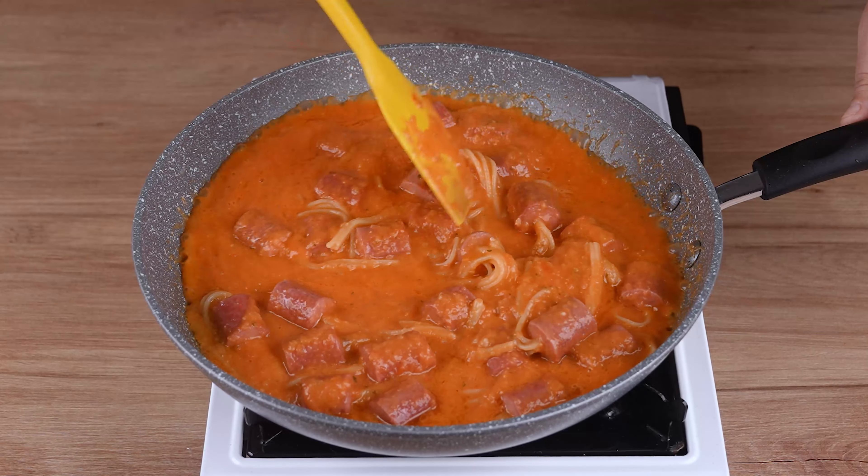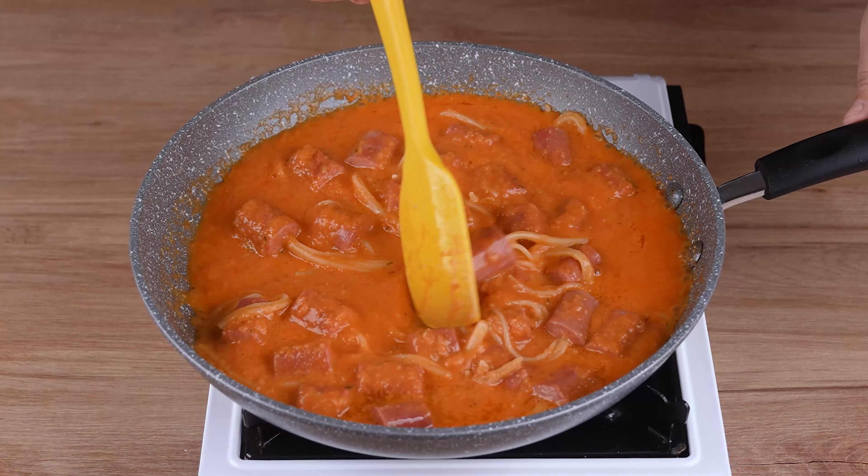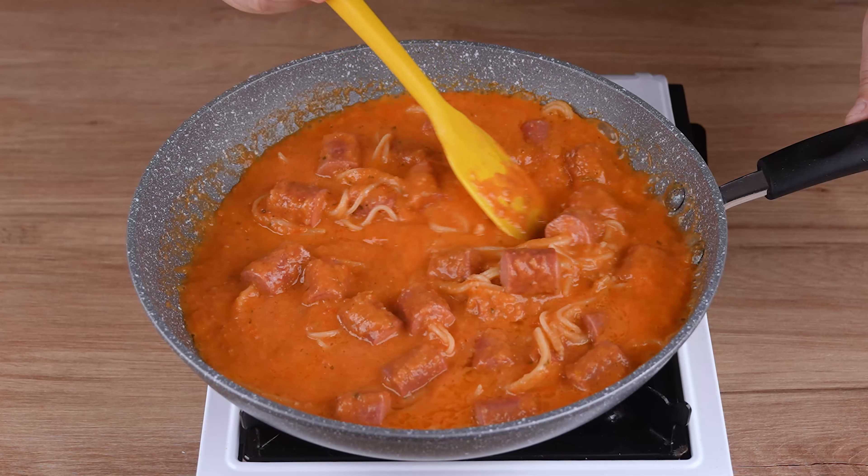I hope you're enjoying the recipe. Share it with your friends — by doing so, you'll be helping us go even further.